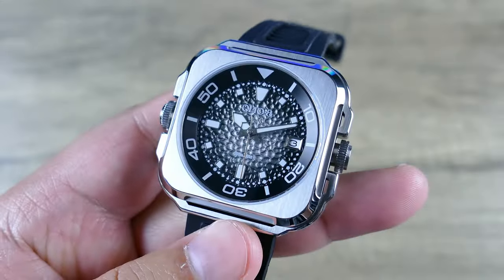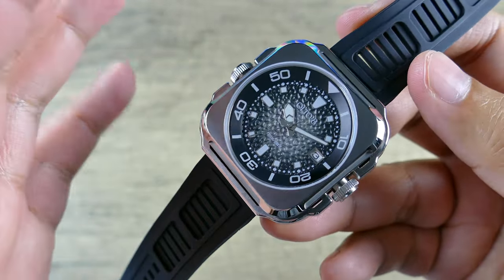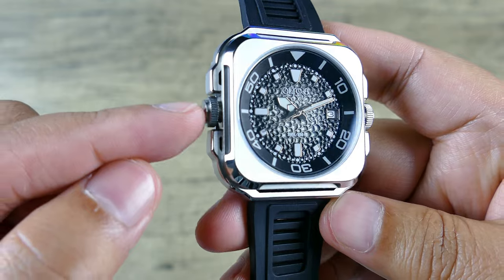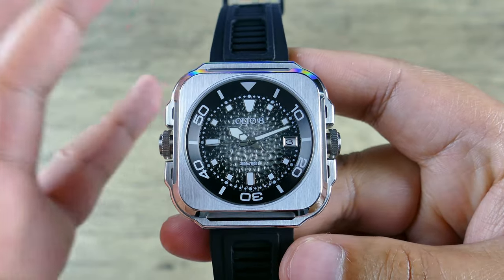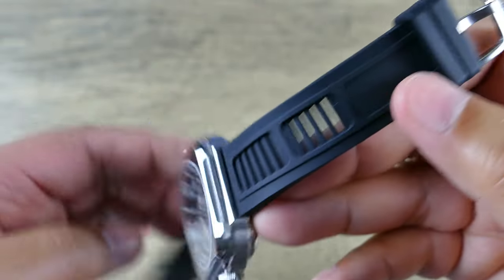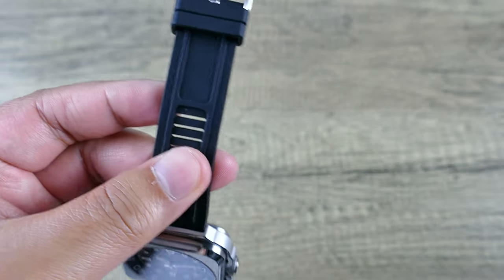From afar you might just think it's a square watch, but in terms of dive watches and wanting symmetry, they went the extra mile. They even have an extra crown that actually moves that internal rotating bezel, and it really keys into that symmetry. There are a lot of nice little details, like the vented silicone strap here, which can be a bit of a dust magnet.